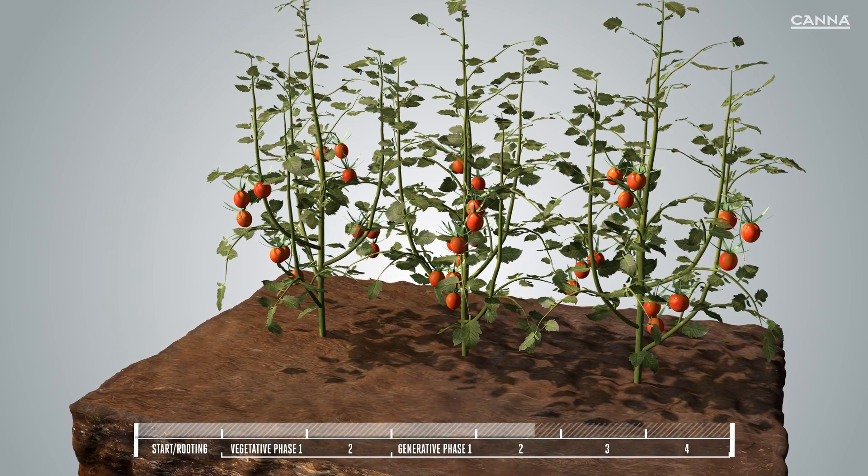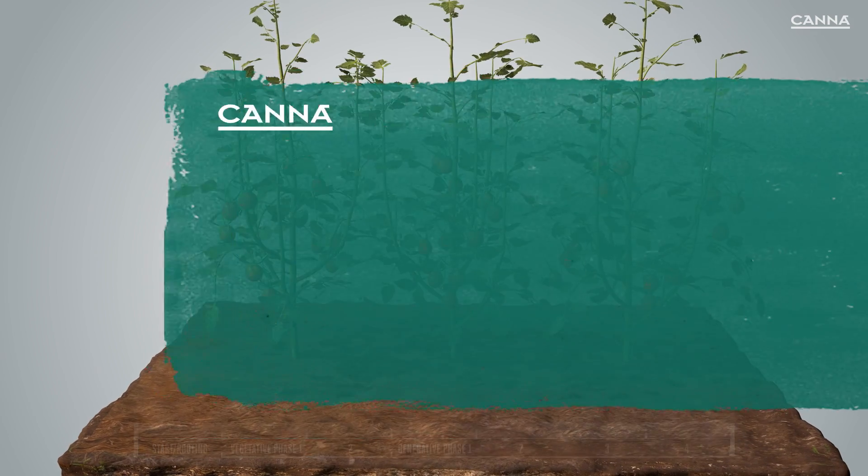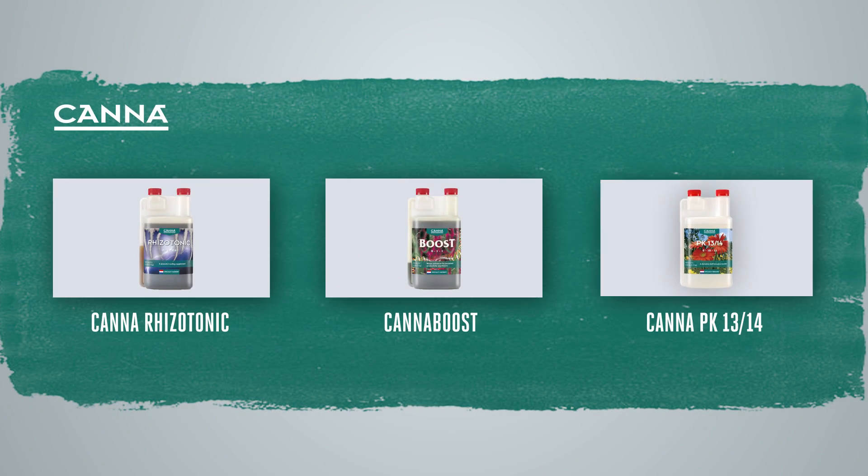Using KanaZim correctly will give you the optimum results every time. We also have other additives that you can use alongside KanaZim, making sure that you get more from your plant. So don't forget to use Kana Risotonic, Kana Boost, and Kana PK13/14. This will give you even better yields.